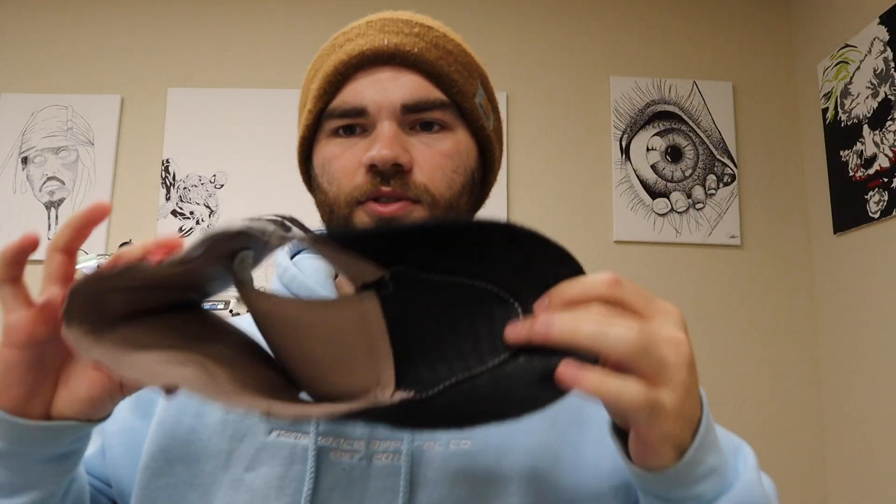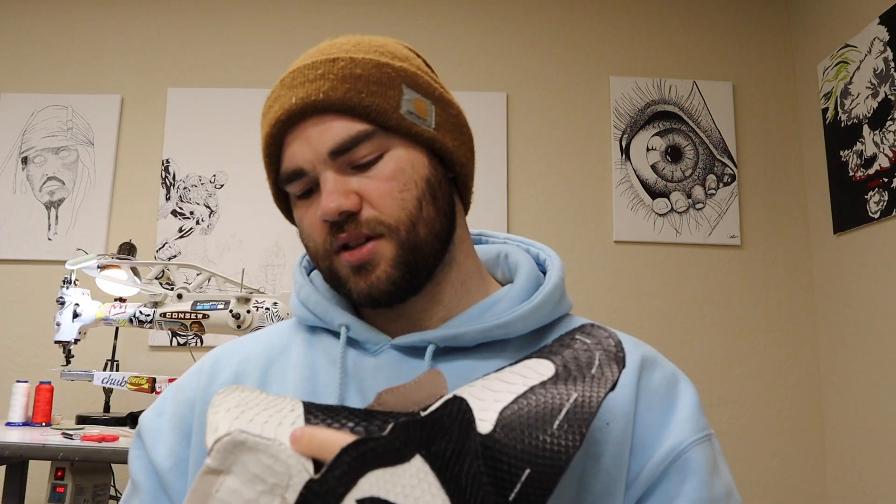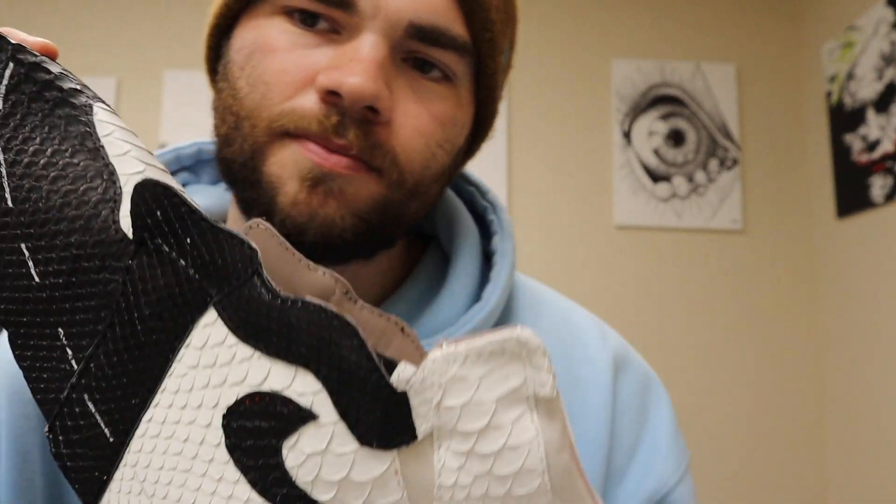I'm really happy with how they're turning out so far. As you can see, that's the inside — this is the outside. It's super soft on the inside. They're pretty much all done now — I'm just going to punch the holes, get ready for the laces, last it, put the soles on, and they are finished.